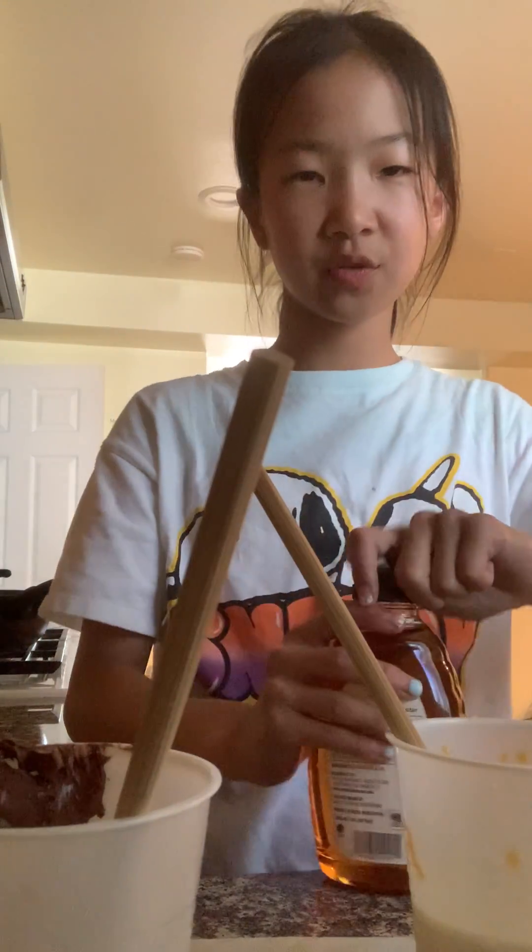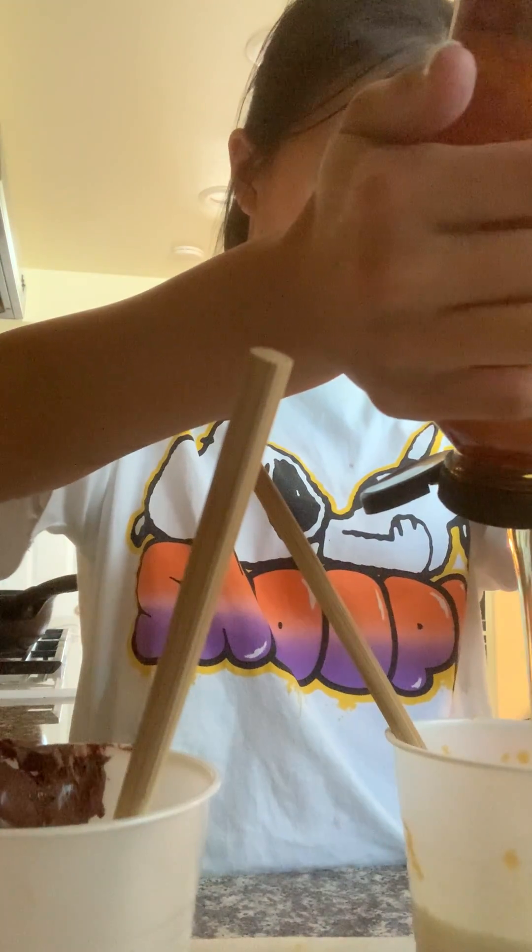Where's the honey? Here you go — I'll just use this live agave nectar, which kind of tastes better than honey, to be honest. I'm not going to put too much; sugar rush from that.